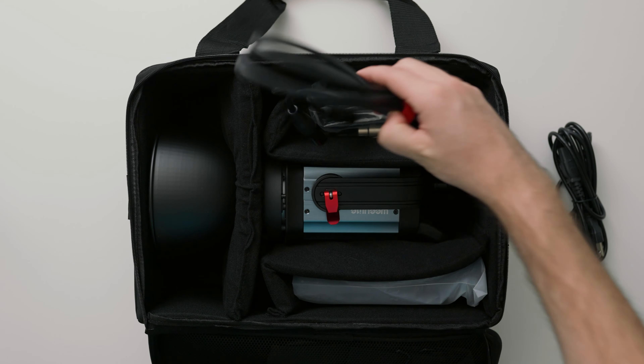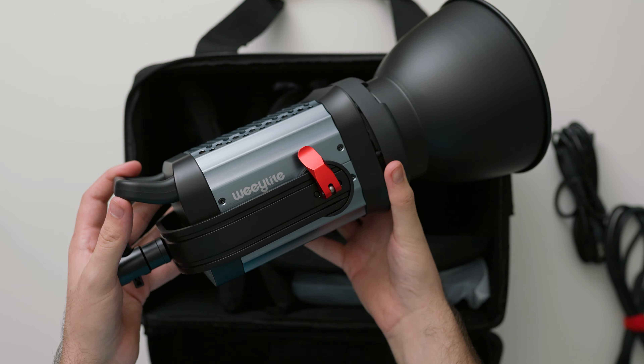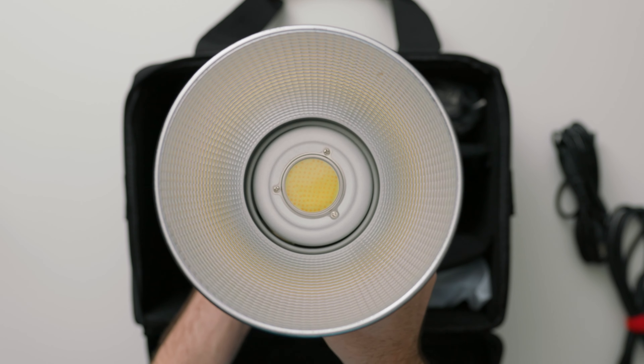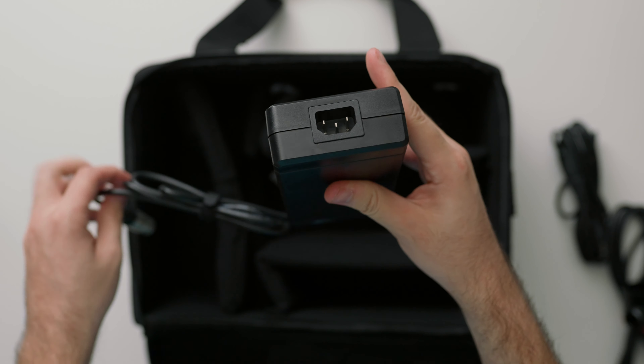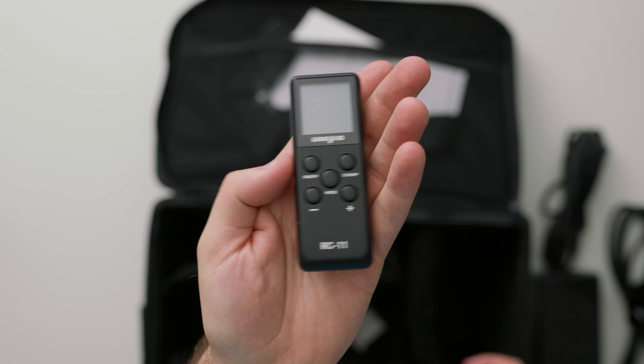Taking a look at what comes inside the Ninja 400, we're going to find that it comes in a nice padded case which is great for transporting to location. We're going to find the light itself as well as an included reflector dish, and then we're going to find our controller and power supply.